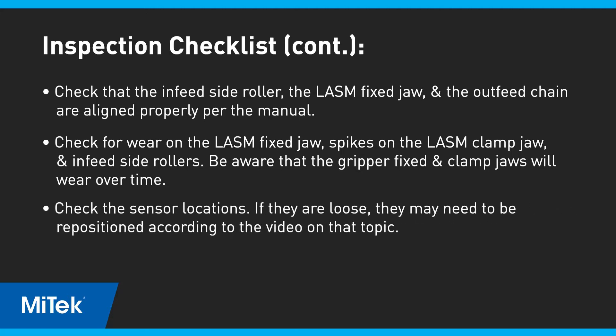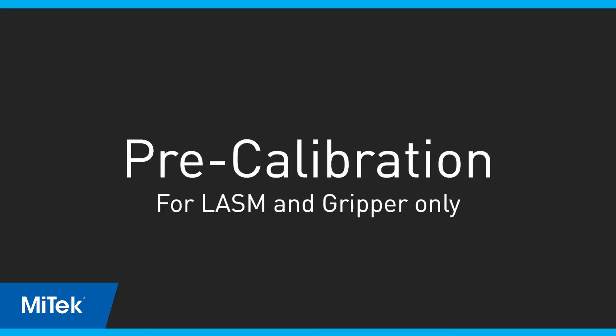Check the sensor locations. If they are loose, they may need to be repositioned according to the video on that topic. If preventive maintenance doesn't fix the problem, it is time to calibrate. But if you're unsure which axis to calibrate, use the pre-calibration feature to help determine what's happening with your saw.